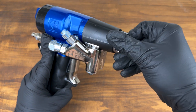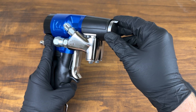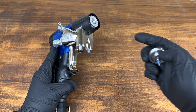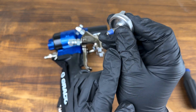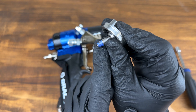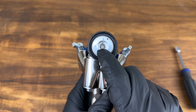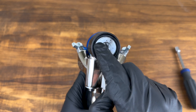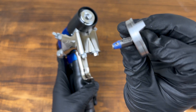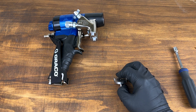I use a ball driver to tighten and loosen, and that's because the blue piece at the back is a seal. It seals right at the back of the gun, forming a nice tight seal so we don't have any chemical leakage, which would result in a crossover — something we definitely don't want. It's a great design.